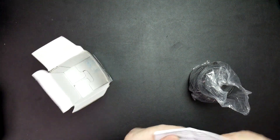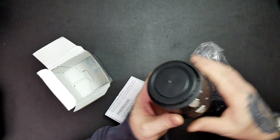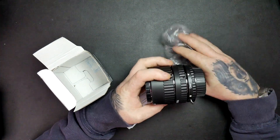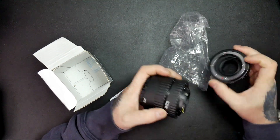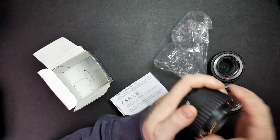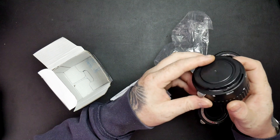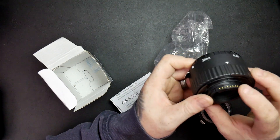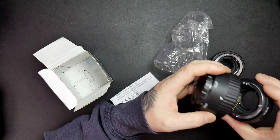So we get an instruction guide, and we get the three tubes — we've got a 12 millimeter, a 20 millimeter, and a 36 millimeter, and as you can see they've got the connections for the autofocus.